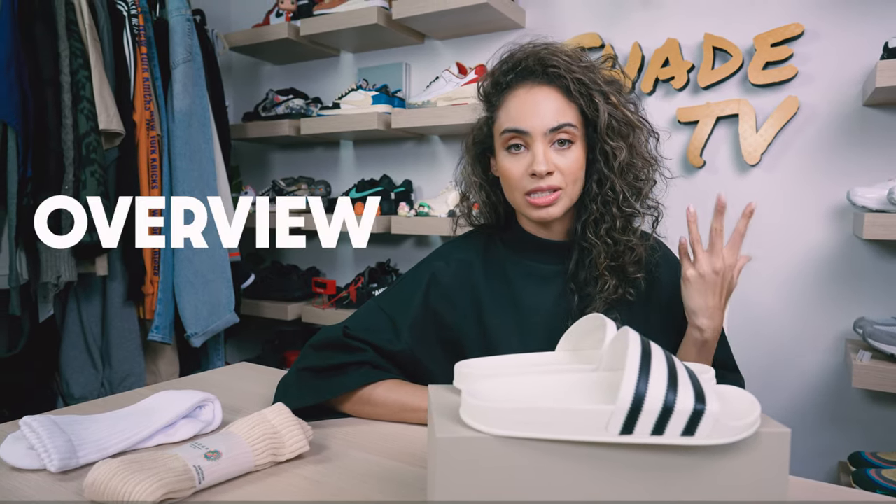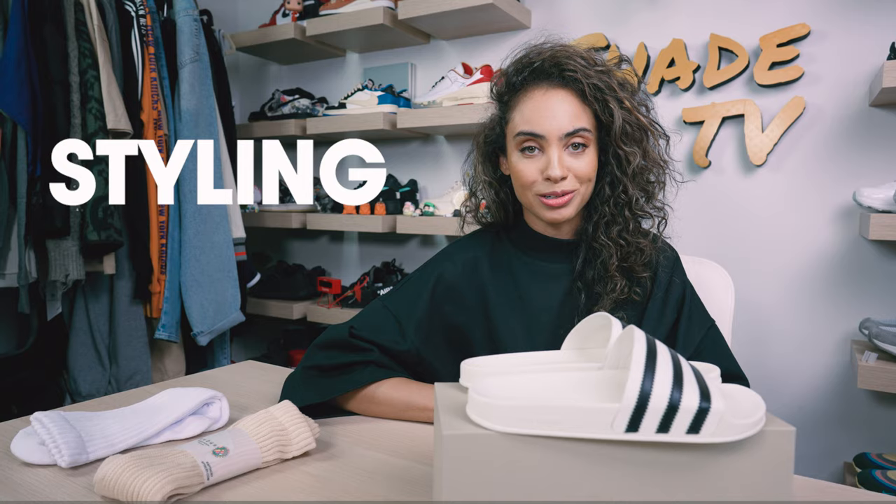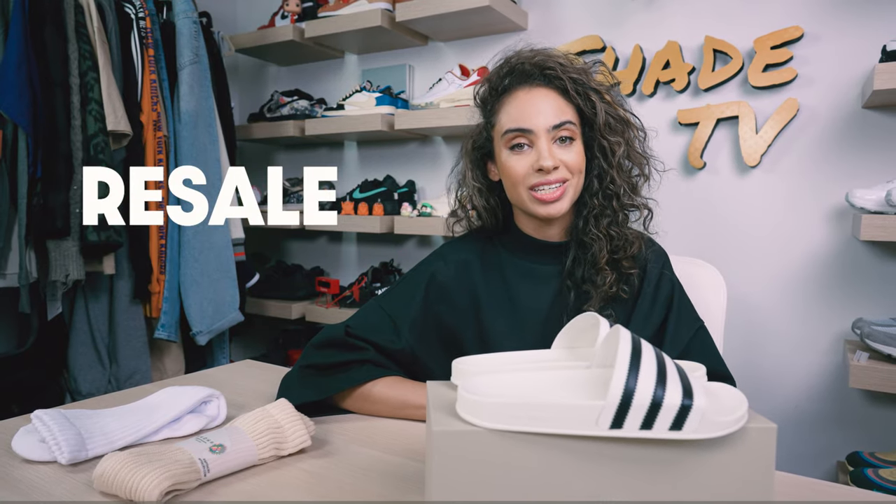We'll talk about some key differences in the overview, jump into size and fit on these, followed by how I style this very clean colorway. Then we'll conclude with how these are currently doing on the resale market. Let's jump right into it.